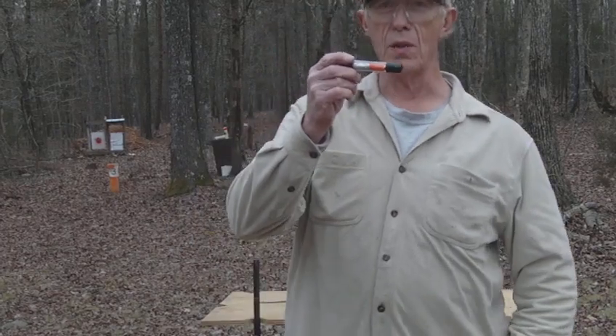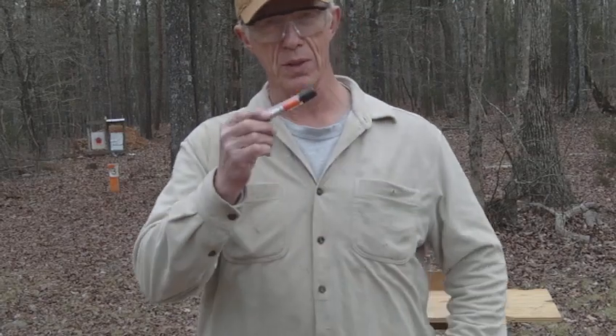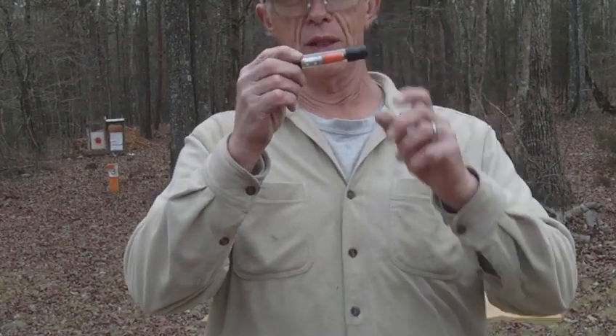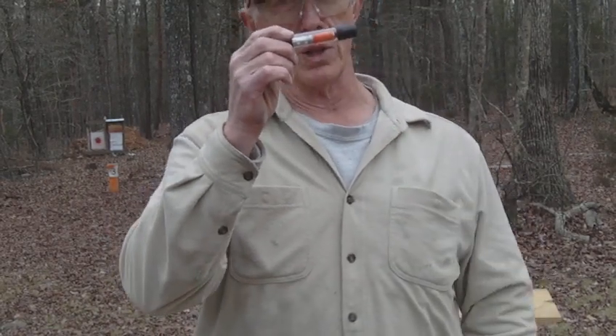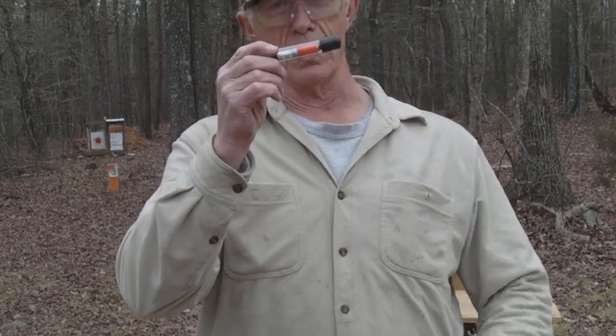This is called the Self Ejecting 209 Safety Cartridge made from muzzle loaders. This device matches a carefully crafted load of smokeless powder with the correct weight of bullet so we can now safely use smokeless powder in a muzzle loader.